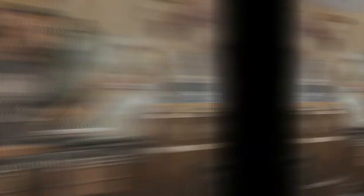This has been really fun talking about instruments made from seeds. I've really enjoyed my time with you. I'll see you next time. Bye-bye!